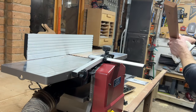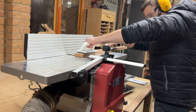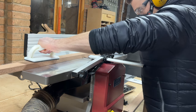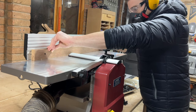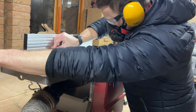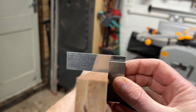I tested it out by planing the face of a random piece of hardwood. It comes with these push blocks and they're really good to use — nice heavy-duty feeling plastic and good grippy rubber on the bottom. I was happy with the way it did the face so I then did the edge of the board, pushing it up against the fence with the face I'd just planed. The results were perfectly square on both the face and the edge.